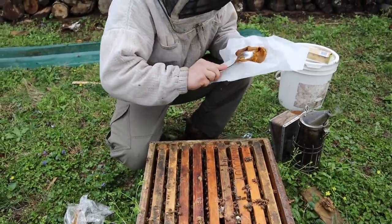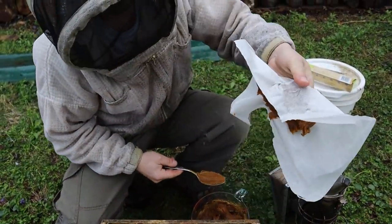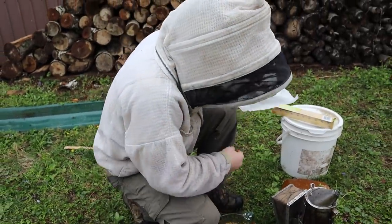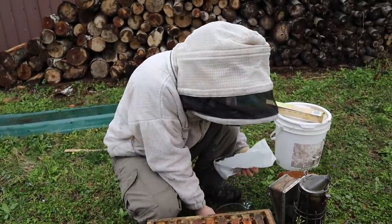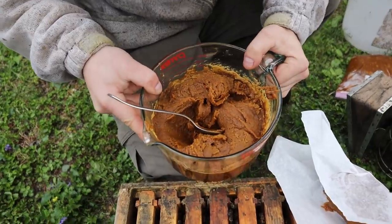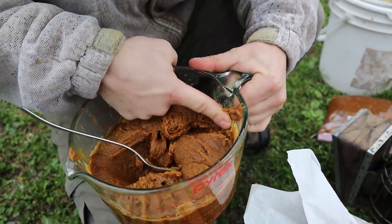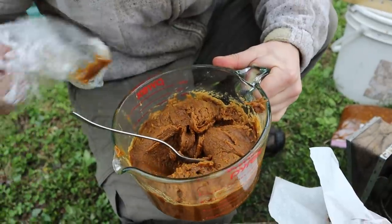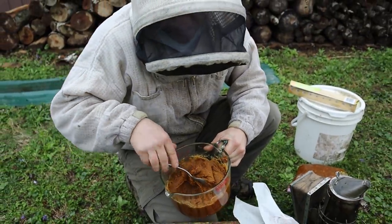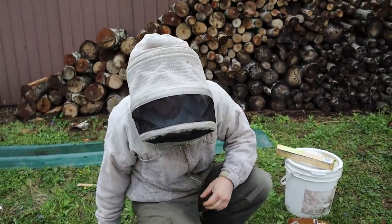That's a perfect consistency for a patty — it's not running around. That's what we like to see. The deep freezer worked really good. And you can see this was the same way with the one I left just in my room. It's very hard on the edges right here where it was not quite covered with saran wrap. So it will dry out over time, but it has done really good on colonies like this that are strong. It won't dry out in the time frame that they'll eat it.